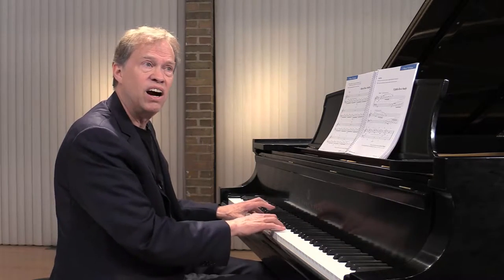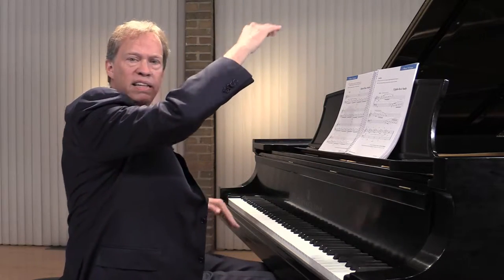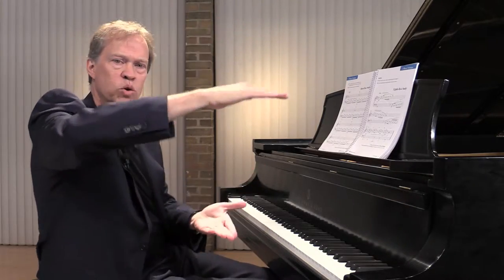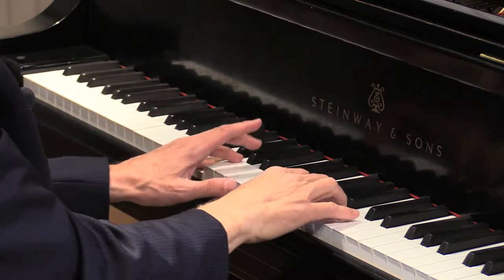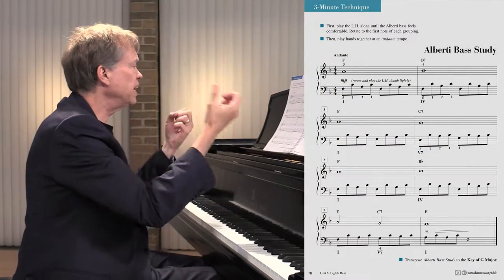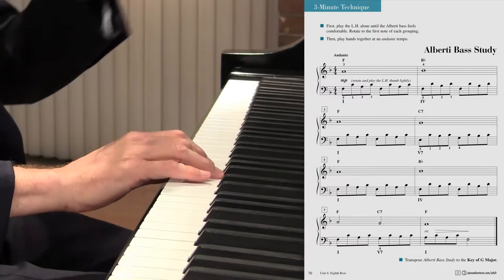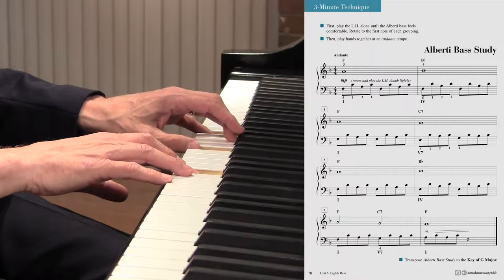Often I like to think of these bottom notes and our melody as being a profile. You get bottom and top that move and weave together. Sometimes they weave in a parallel motion, and sometimes they go in contrary motion. So when we're voicing — playing certain notes louder than others — we're going to bring out the melody and bring out the bass, but we're going to underplay the inner tones.